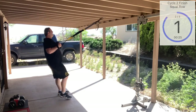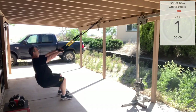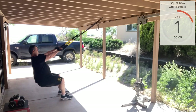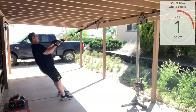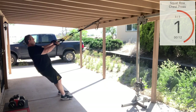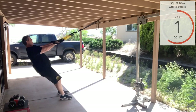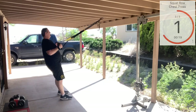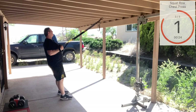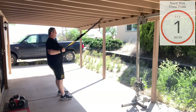Nice and tight, leaning back on those handles, and here we go. Keep those straps tight — no loose straps. One more. Nice.